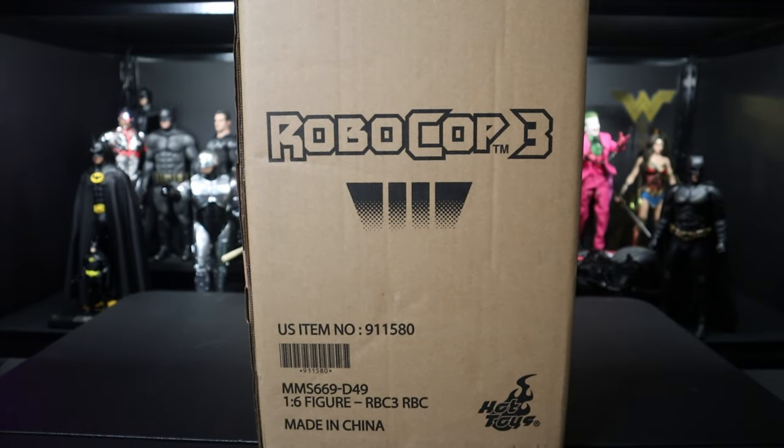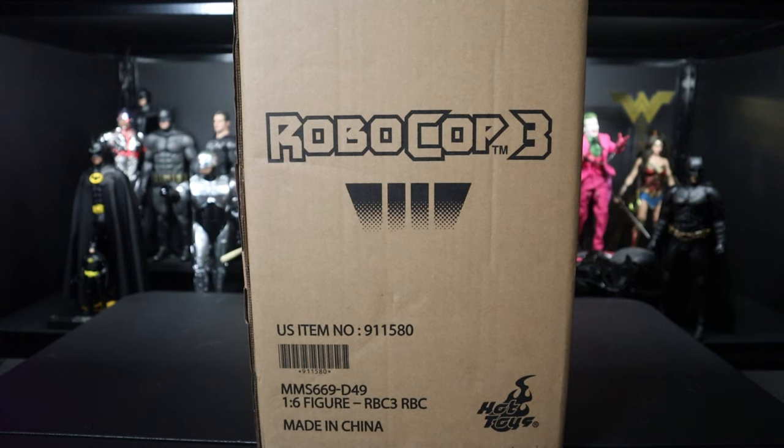Hey everyone, Mr. Bomb Collectibles here, and I'm back with another Hot Toys 1/6 scale figure unboxing and review. Today's an exciting one — it's the RoboCop 3 diecast figure from Hot Toys. I have the first one in my collection and I'm so excited to take a look at this.